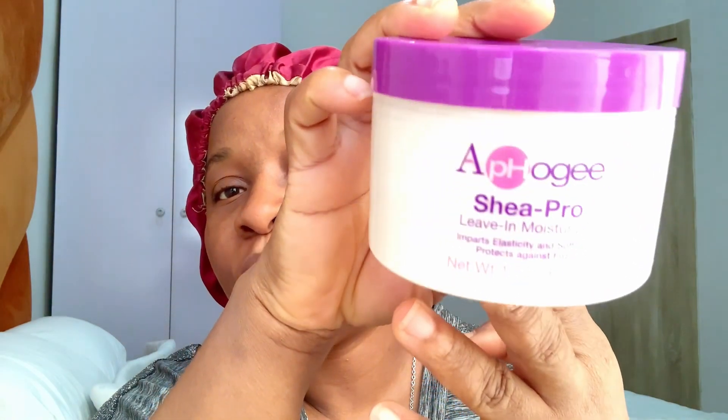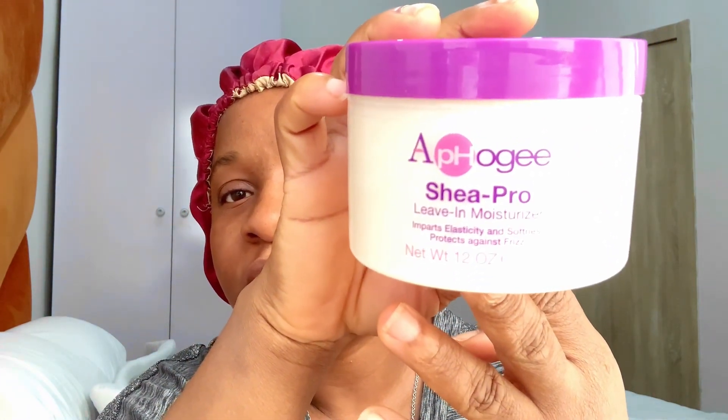I've done this before but I also want to show my detangling process — how I detangle my hair. I've only just washed it, I haven't combed it or done anything else. The products I'll be using are my AfoG Shea Pro leave-in moisturizer. I love this for cold, dry and dusty weather — the cold and dry weather especially. If you don't do anything to your hair in this weather, it's going to get dry. And my clove butter.